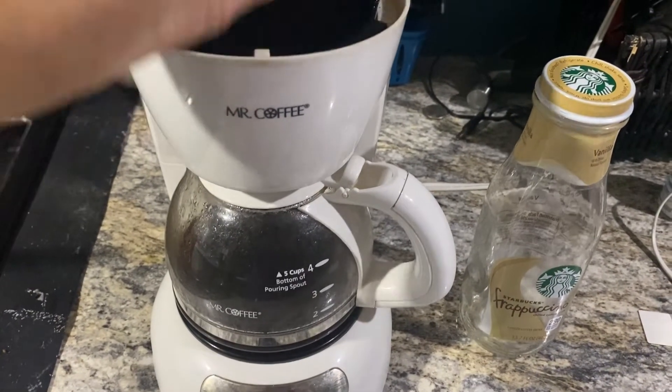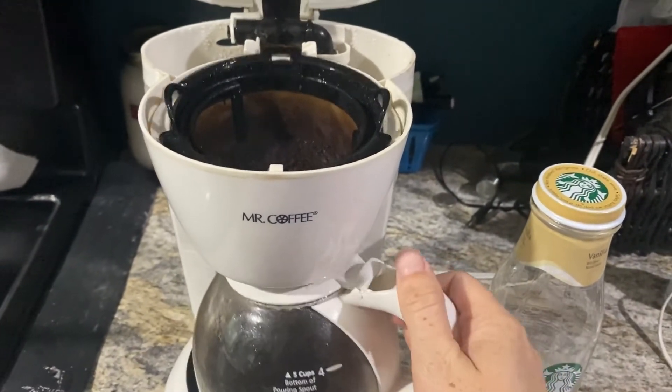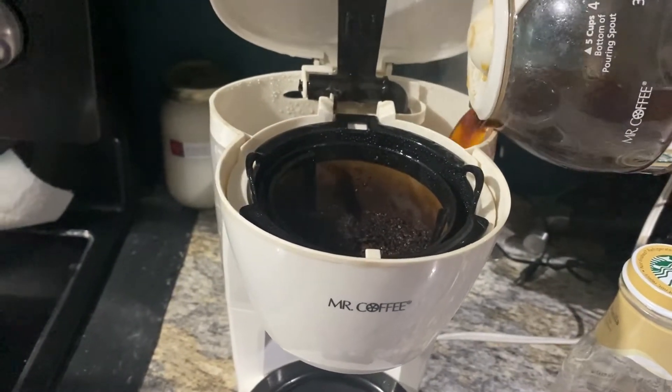All right guys, so we have our first brew done. What we're going to do — that's hot, so be careful — we're going to take what we just brewed and pour it back here where you generally pour your water.